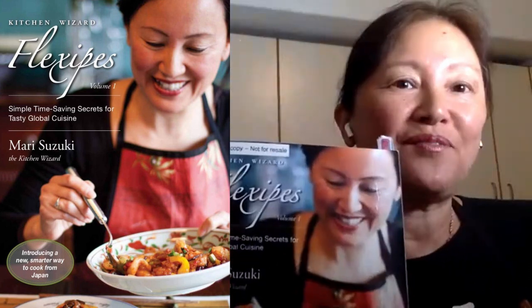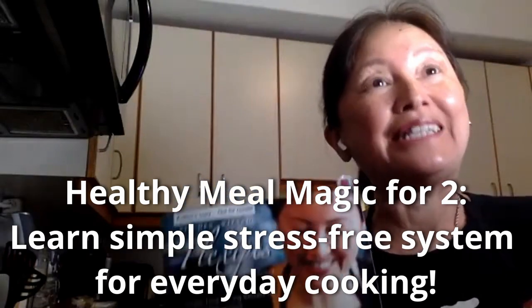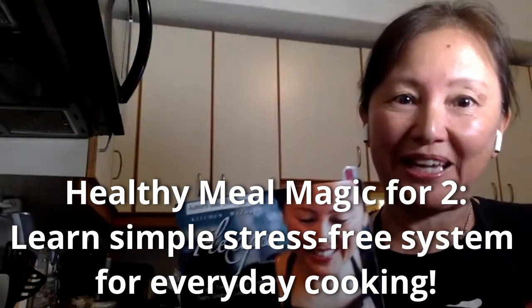Hi, it's Mari, author of Amazon number one best-selling cookbook, Kitchen with a Flexi-Piece, and host of Healthy Meals Magic for Two. I teach you simple and stress-free systems for everyday cooking.